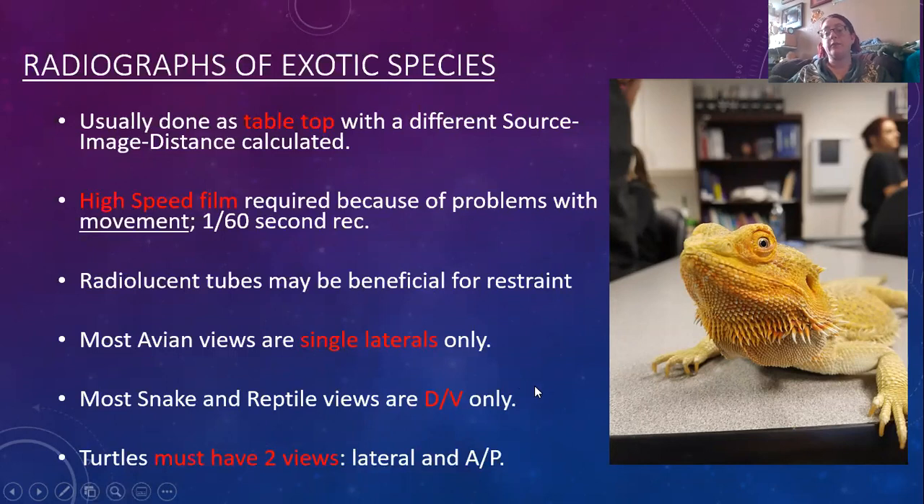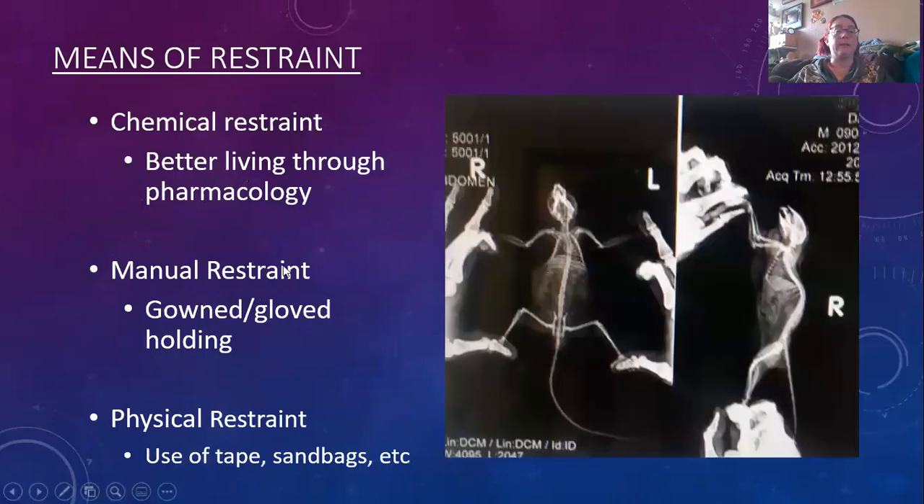Many avian views are just a single lateral or a whole body. Snake and reptile views are often going to be DV positioning. Turtles and tortoises should be two views — lateral and dorsal ventral typically.